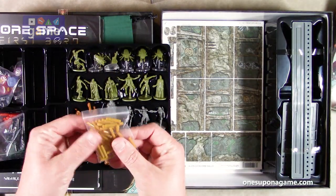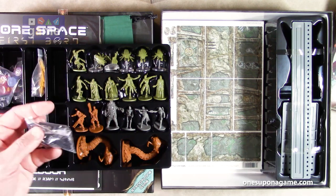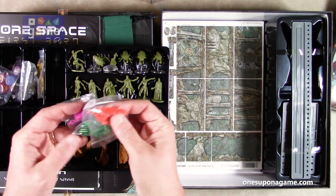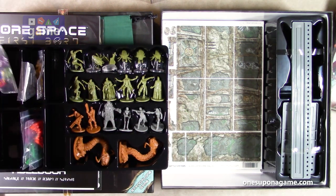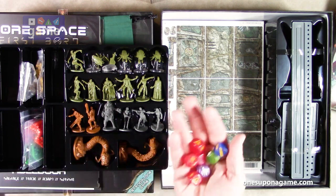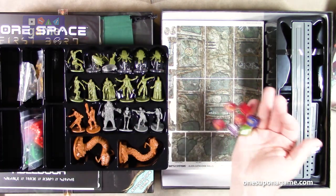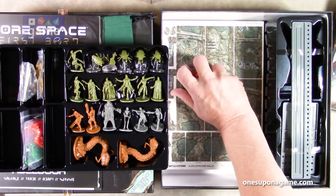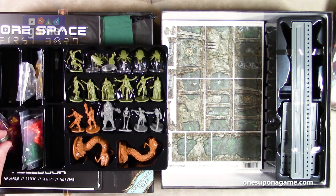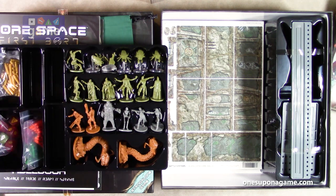In addition to that, we've got pegs for tracking on the character boards. There's a lot of peg tracking you're going to do. We've got the gold ones, a bag of black plastic pegs, and then orange, green, purple ones. We've also got our dice — custom six-sided dice. We've got four red, one purple, a green, and a blue with yellow. Each will have special purposes.